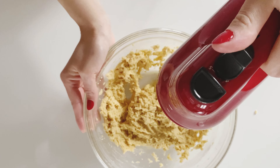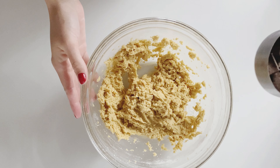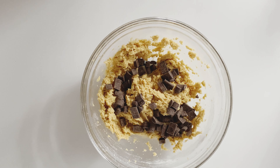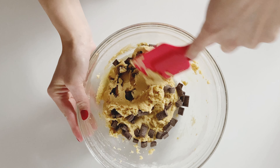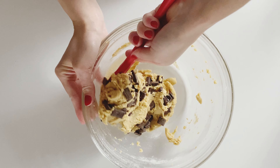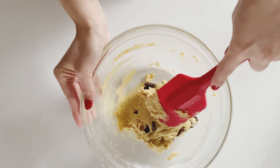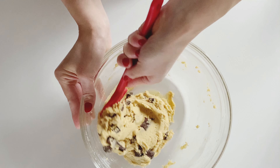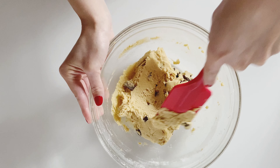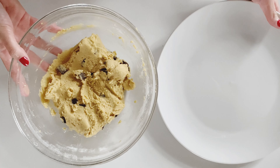And then, of course, we are getting to the star of the show — the chocolate chips. In my case, I am adding a half cup of chocolate chunks. This is from the brand Enjoy Life, and I get them in the health food section at Real Canadian Superstore. Enjoy Life is my favorite brand for chocolate chips because it is free of all of the top allergens and is only made with three ingredients, so it's very clean.